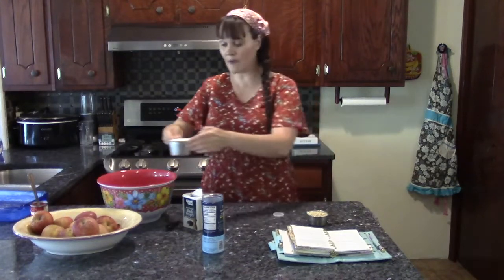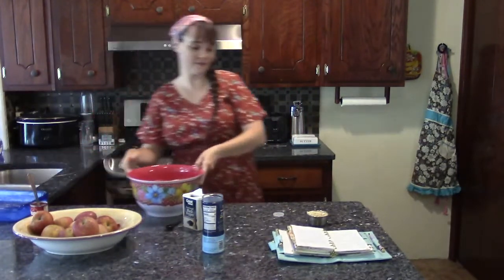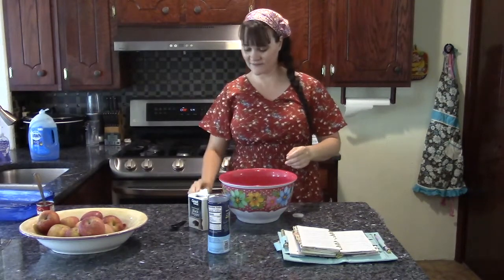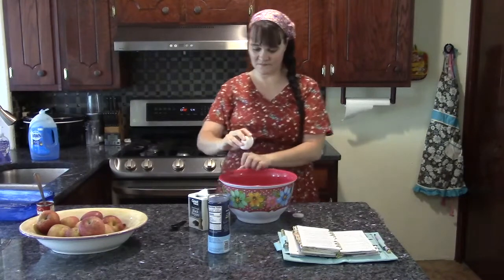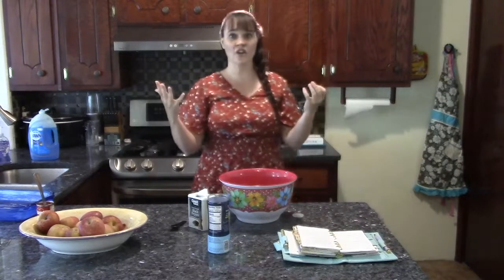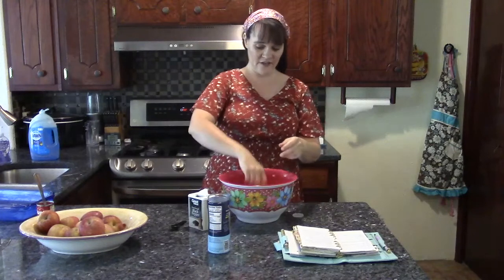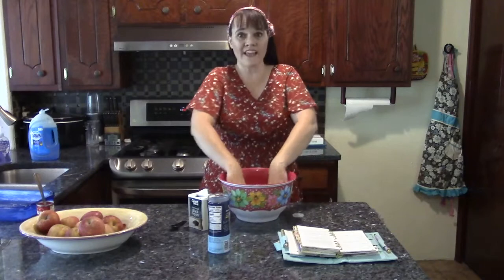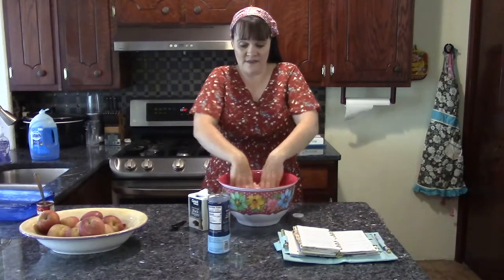On top of that I like to add one cup of whole milk. Then instead of breadcrumbs, I like to do a half cup of oats right on top of that. Lastly, we need to add one egg. Make sure your hands are clean and you have all rings and watches off. I'm just going to break up the egg yolk on top of this mixture.